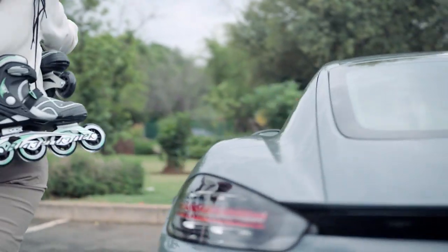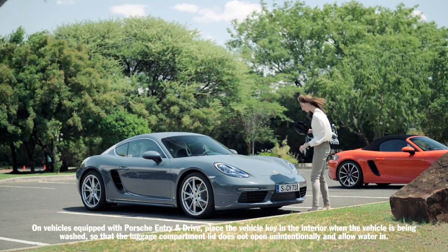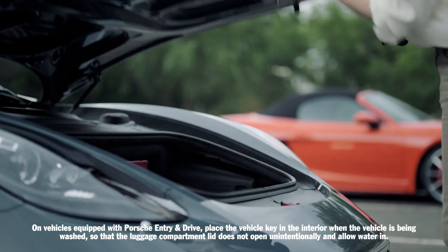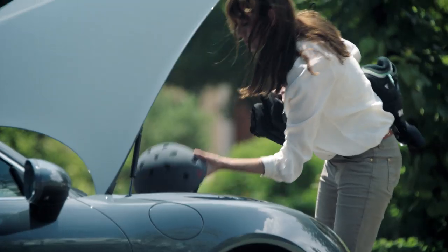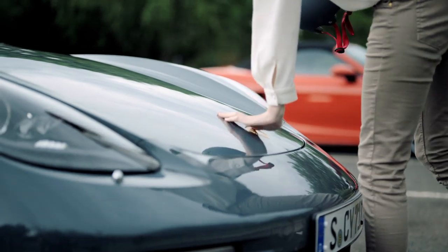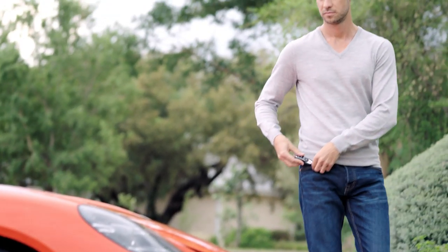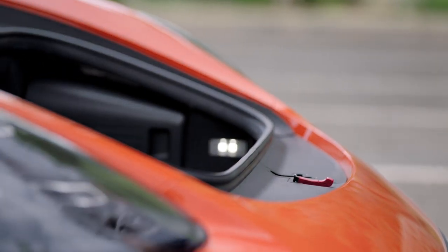The front luggage compartment offers additional stowage space. The front luggage compartment lid also opens automatically on vehicles with Porsche Entry and Drive — simply move your hand close to the front end below the Porsche crest, with the key in the immediate vicinity of the front of the vehicle. You can also unlock the front and rear luggage compartment lids by pressing the button on the key. To release the safety catch on the front bonnet, slide the red handle to the right.